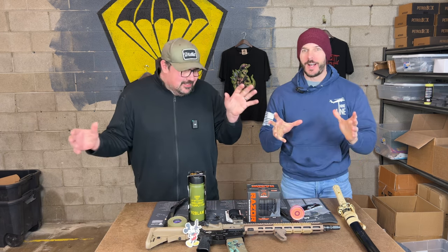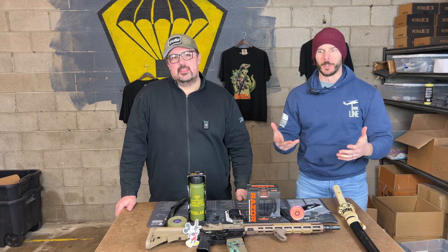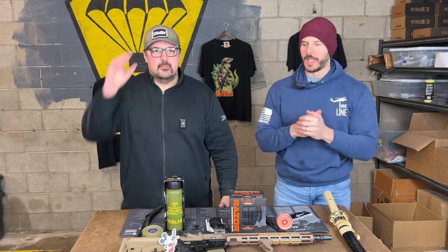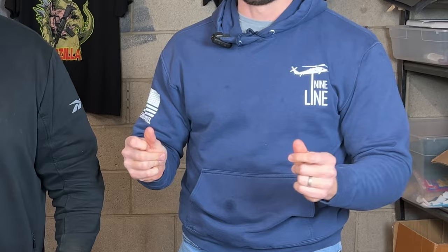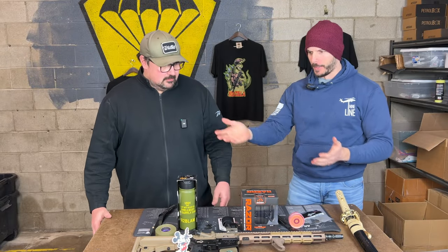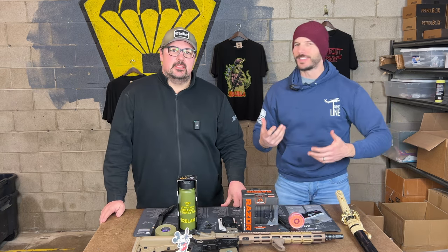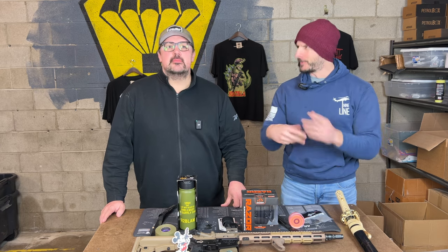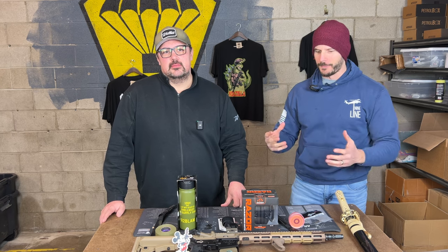They're gonna love that one. And honestly, the customers have been excited. By now everyone has gotten their February pack. I keep getting the same email over and over — everyone's like, this box is one of the best you've sent because right away I can put so much stuff to use. The mag button, among the other things we're going to go over. It's been a really positive experience. I think the cold weather helps — everyone's tinkering with their guns, so this is kind of a tinker box.